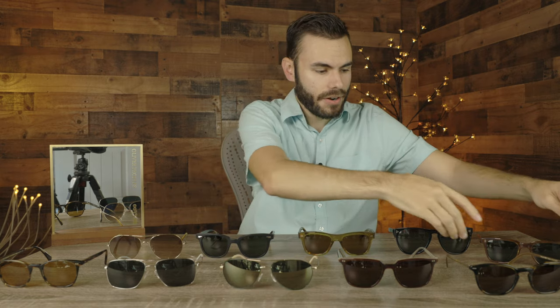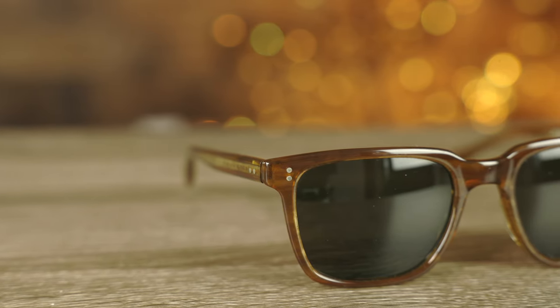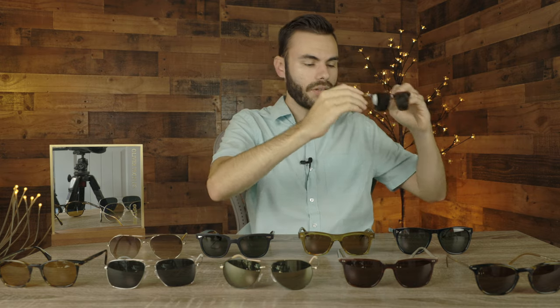The next pair we are going to take a look at is the Oliver Peoples NDG. These sunglasses have 50 millimeter lenses and a 19 millimeter bridge. These offer very similar styling to the Oliver Peoples Opel Sun, but they're not going to be quite as fancy and the lenses are going to be a little bit shorter, offering a different look. These sunglasses have absolutely beautiful acetate frames and all glass lenses. Every single pair of sunglasses here on the table has all glass lenses — the optic clarity is very nice and they're going to last a long time because they won't scratch nearly as easily as plastic lenses. Also every pair here does have all metal hinges. The Oliver Peoples NDG are absolutely classic sunglasses and unfortunately you can no longer buy them, so they are very hard to get your hands on.